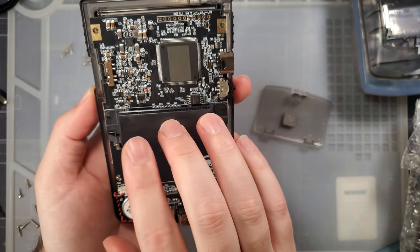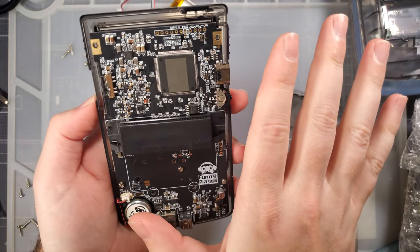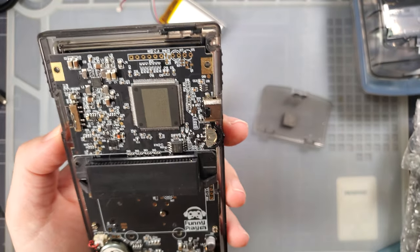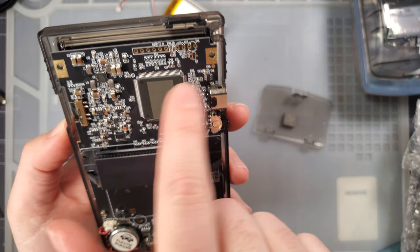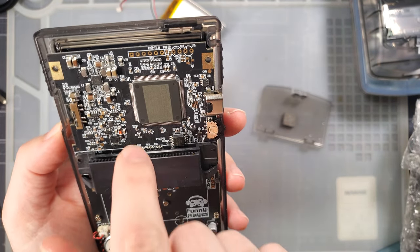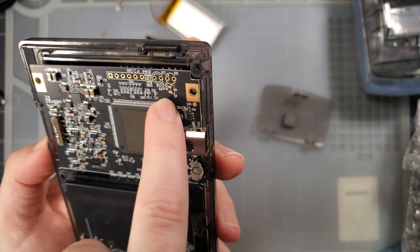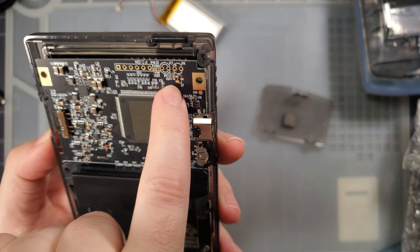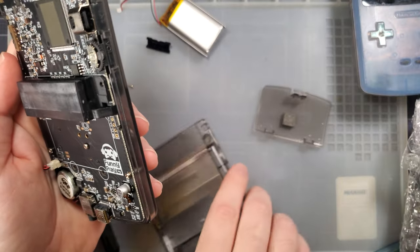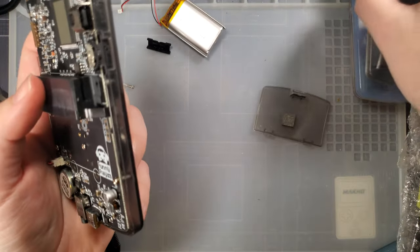Once we've got the back off — it comes apart exactly the same as any other Game Boy — you can take a good look at the innards. One of the things Funny Playing initially told me when starting this project was they wanted 100% feature parity with the original Game Boy Color, which is why up here there are footprints for IR LEDs — transmitter and receiver. Unfortunately, it looks like they were planning it at one point but don't count on it actually working. The Link port, on the other hand, does have full compatibility — I've tested with this Game Boy Color, and you can just trade Pokemon or play multiplayer Tetris.